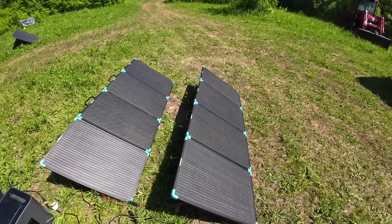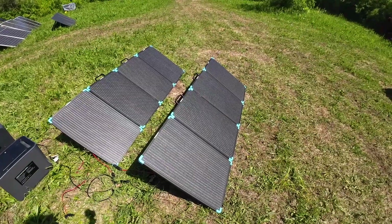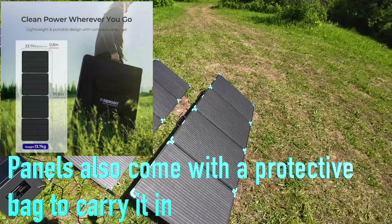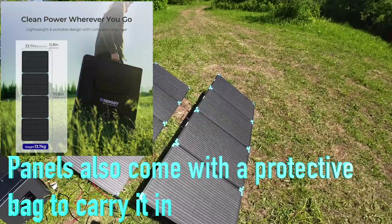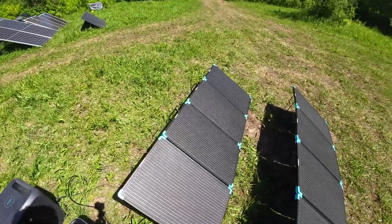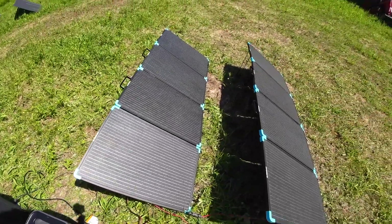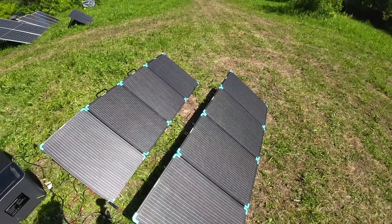Let's go over the pros and the cons. The pros are it's portable and light — you can fold it up and throw it in the backseat of your car for the cottage or camping. At 15 pounds, even if you wanted to take it backpacking you could carry it. The efficiency is good, the Renogy name brand is solid, and I like that they have little plastic bumpers so if you're swinging it and hit something you're not going to dent or break the panels.